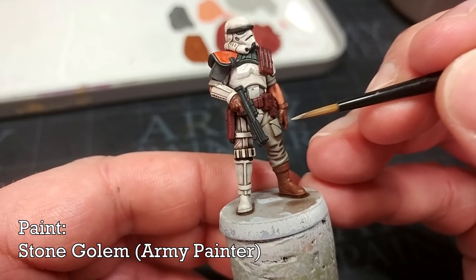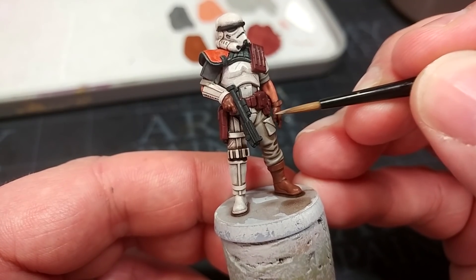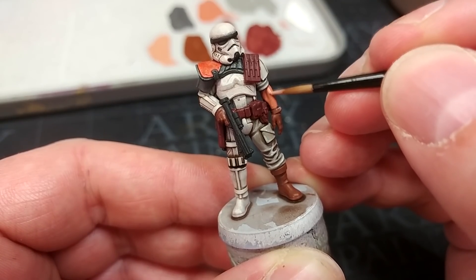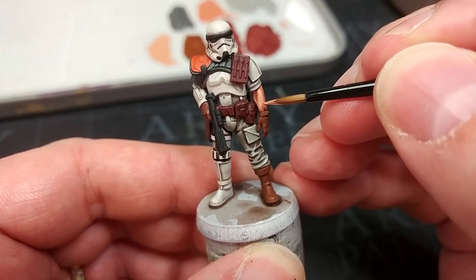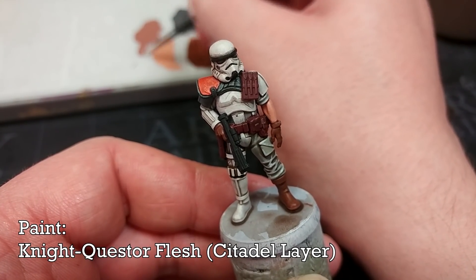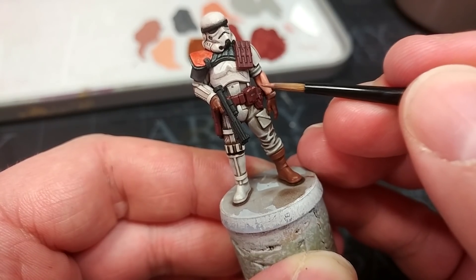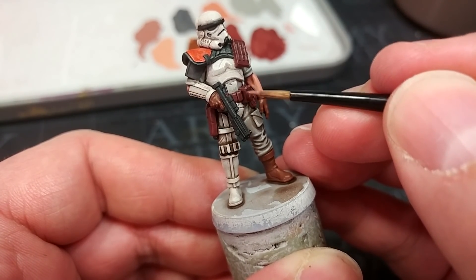Once the shade has dried you'll have something proper grimy but without looking really dark and dingy — that medium in the shade really helps with that. For highlights on the uniform I'm moving on to Stone Golem from the Army Painter, just a little in a few places to accentuate the folds in his clothing. Then I'm highlighting the skin with Cadian Fleshtone — tanned flesh shaded and then Cadian Fleshtone gives a pretty good generic skin tone. Leave a little of the shaded color in the recesses for definition. For the red leather I'm using Knight-Questor Flesh, just very extreme edges — don't go overboard or it'll start to look like human-skin leather.